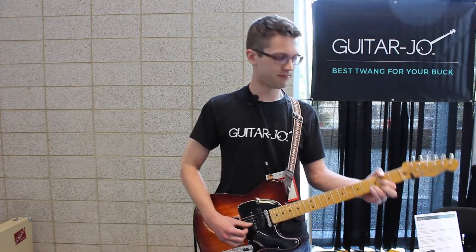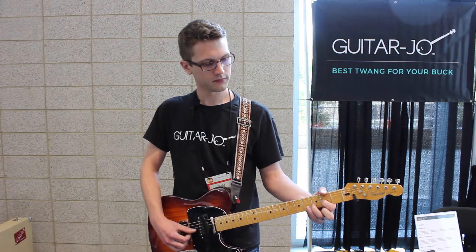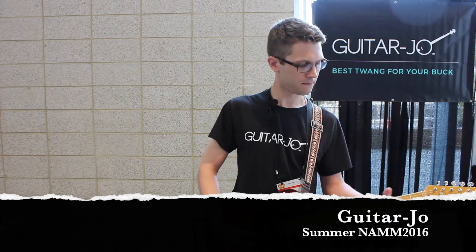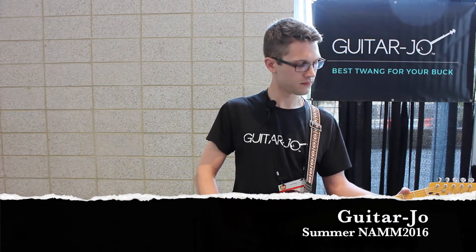All right, here we go. So there you go, that's Guitarjo.